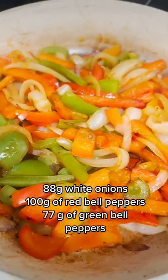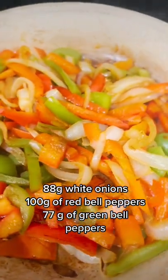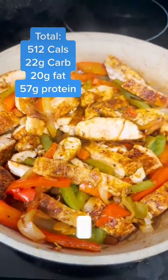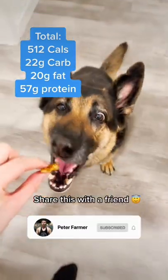When the chicken is done, we let it rest for a few minutes, and in the same pan, we add our veggies until they are nice and tender. Add the chicken back in, and there we have a simple chicken fajita recipe. Serve it on a side of rice or low-carb tortillas, and make sure to share this with a friend.